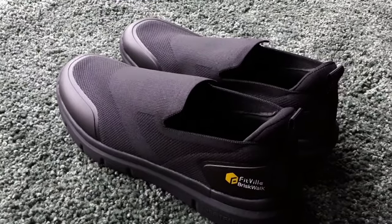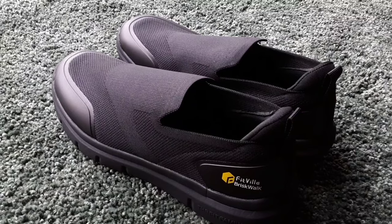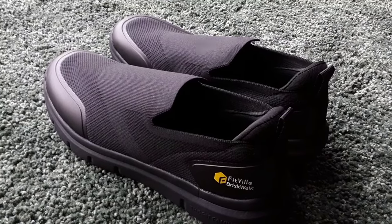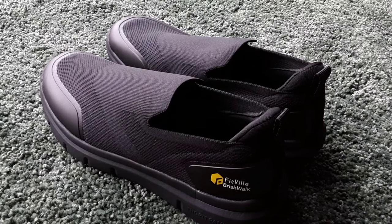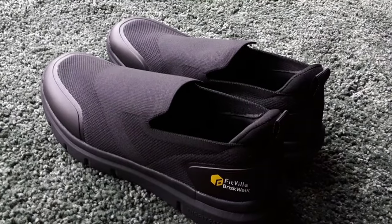If I find time I'll go for a brisk walk, but I'm looking forward to trying those when I nip up into town, which is about a mile. Check out the description below and see the variety of shoes for sports.